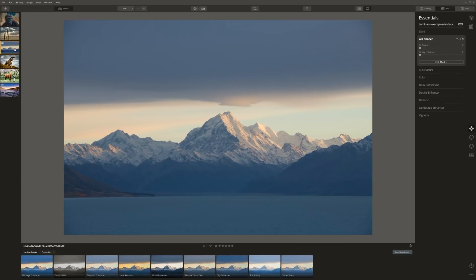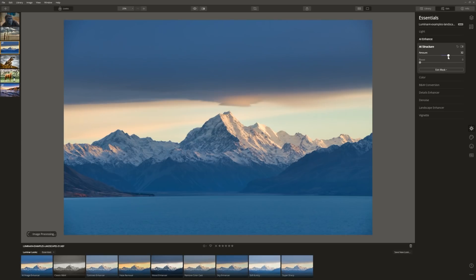Here we've got a picture of the highest mountain in New Zealand — Mount Cook — but it just needs a helping hand. It was captured as the sun was coming up and it's a nice image, but it's a little flat and drab. Using AI Enhance, let's grab the AI Accent and push it all the way. Let's try the Sky Enhancer — going all the way makes it too dark, but a little bit is nice. Bringing up structure reveals all the detail in the mountain. I love to use the Mystical filter from the creative tab — bringing that up gives it a nice ethereal look.